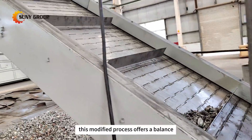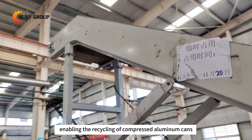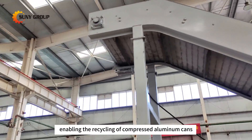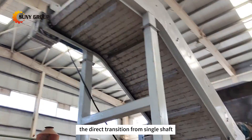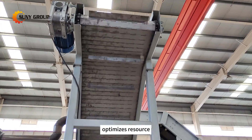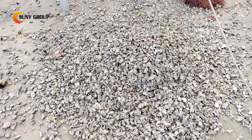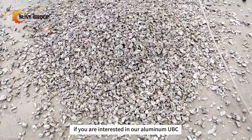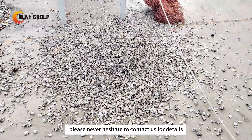This modified process offers a balance between cost efficiency and effectiveness, enabling the recycling of compressed aluminum cans while minimizing expenses. The direct transition from single-shaft shredding to magnetic separation and carbonization optimizes resource utilization in the recycling workflow. If you are interested in our aluminum UBC recycling solutions, please don't hesitate to contact us for details.